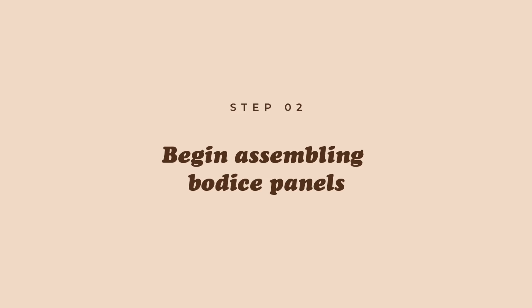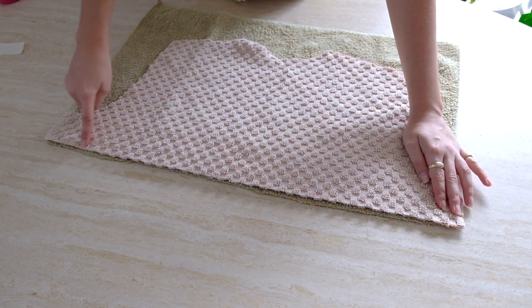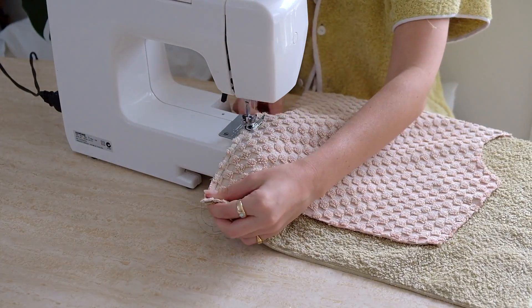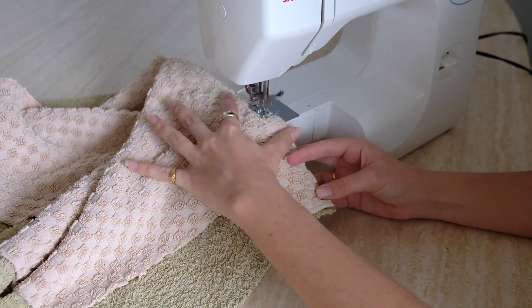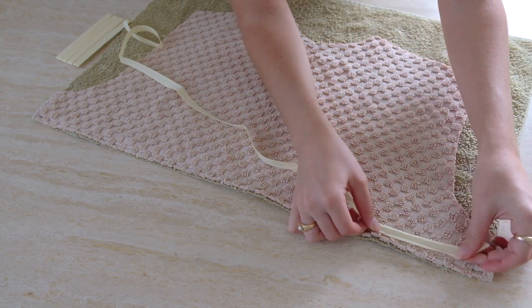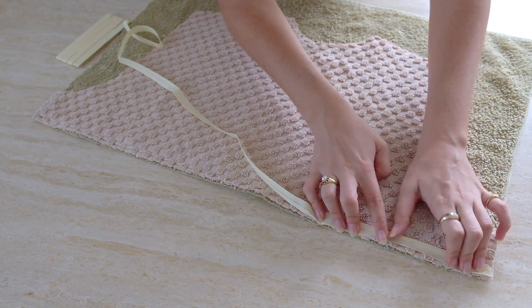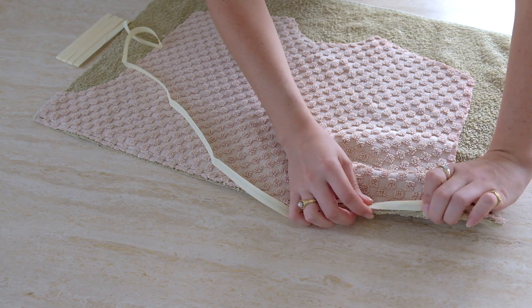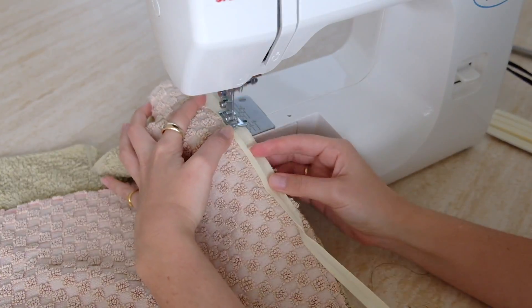We'll focus on the back first. Lay the panels good sides facing with edges aligned, pin in place, and sew across. I'm going to use bias binding to neaten up the inside seams and prevent fraying — I used the thinner bias binding, about 12 millimeters wide. To apply: lay the good side of the bias binding onto the seam, unfold the crease closest to the raw edge and sew along that crease. Then wrap it around and sew a second line from the underside, encasing the raw seam.